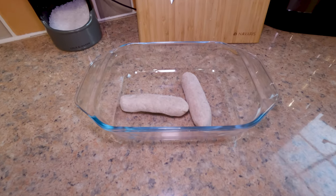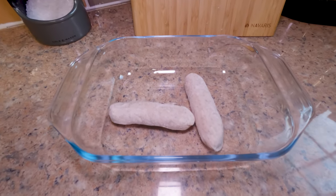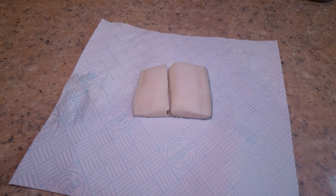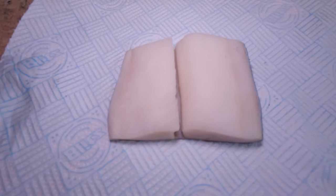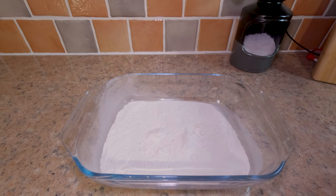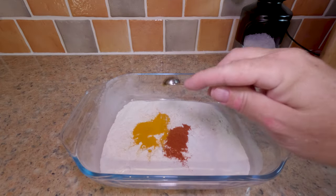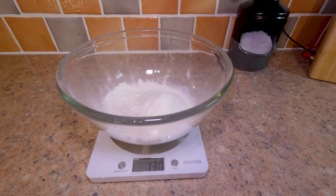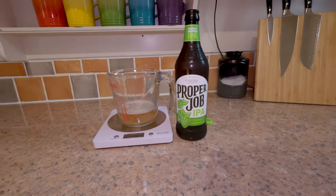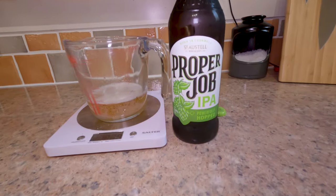I've got some Corkers frozen sausages which I'm going to par-cook and then cool down before battering and frying. Then we've got a black cod fillet that I salted and dried — because it had a natural break in it, I cut it into two pieces before battering. I've seasoned the dredging flour with some paprika and turmeric, while the beer batter is just 130 grams of self-raising flour and 130 grams of a nice cold beer.